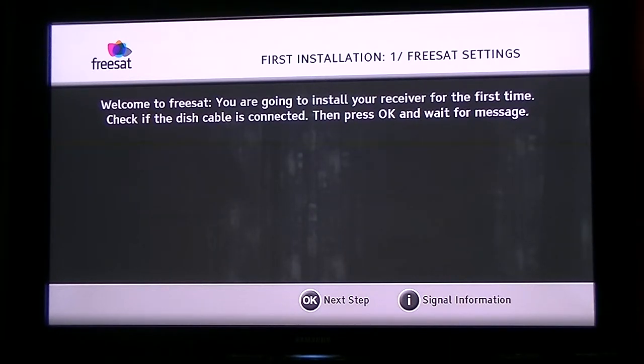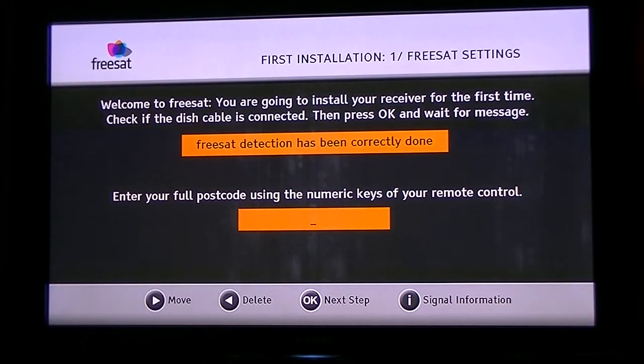When you turn the box on you'll be faced with the first-time installation screen. The first thing to do is simply press the OK button. It then tries to detect if there's a valid FreeSat signal coming in — it takes about 15 or 20 seconds and will tell you whether it can or can't detect the signal. You can see there the FreeSat detection has been correctly done.